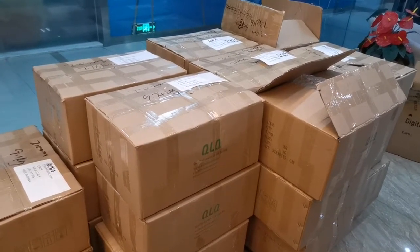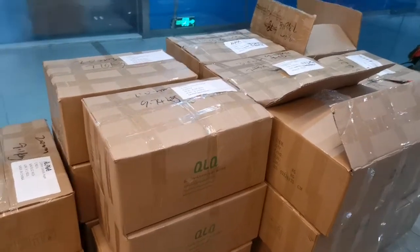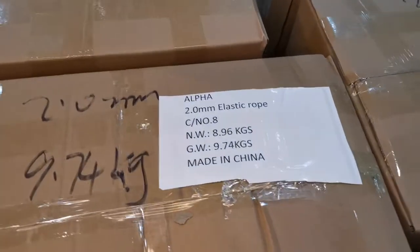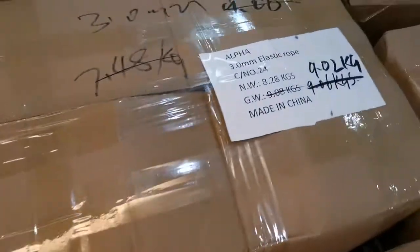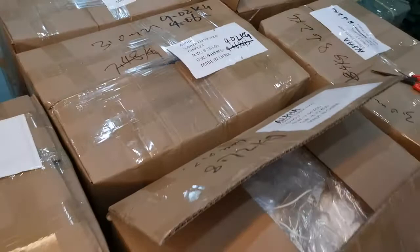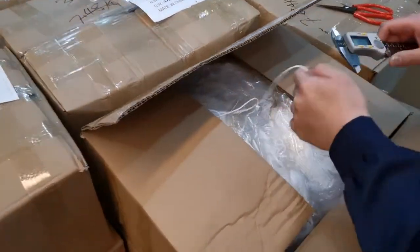Dear friend, how are you today? Your order of euro is here now. This card is 2mm and this card is 3mm of euro, and our technician is checking the size and quality of the euro.